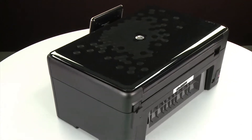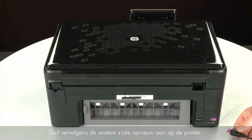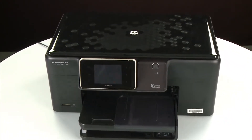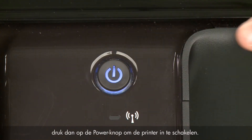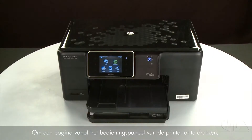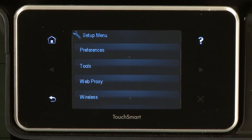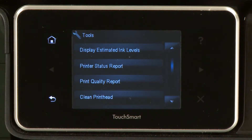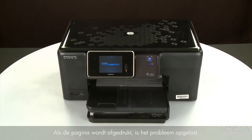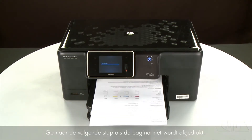Turn to the back and reconnect the power cord into its power source, then reconnect the other end into the printer. Return to the front, and if the printer does not automatically turn on, press the power button. Try printing a page from the printer's control panel: touch the Setup menu icon, touch Tools, then touch Printer Status Report. If the page prints successfully, the issue is resolved and you can reconnect the USB cable and resume printing. If the page does not print, go on to the next step.